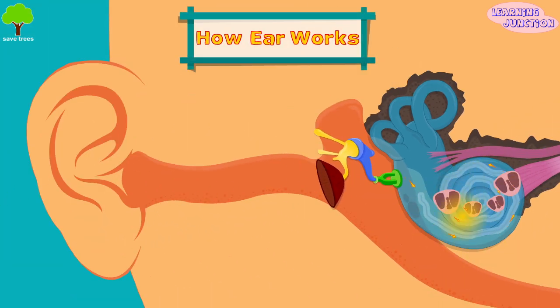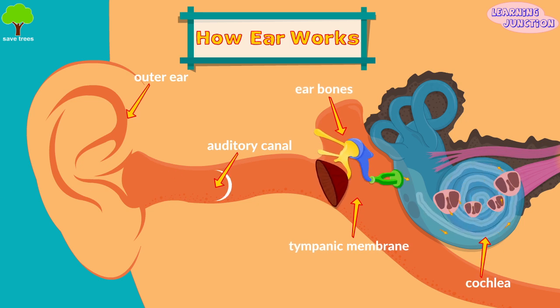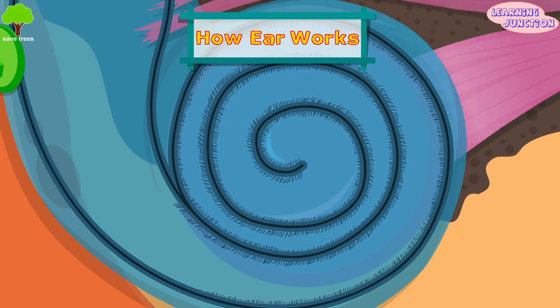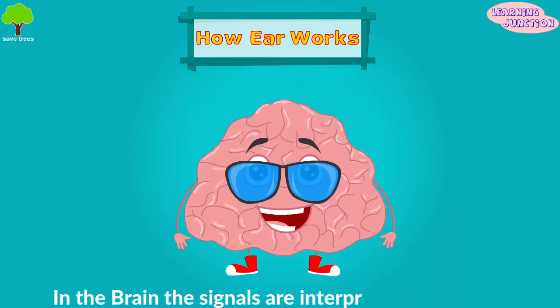Sound waves are collected by the outer ear and sent to the auditory canal, tympanic membrane, ear bones, and then to the cochlea. Here, the vibrations are changed by the organ of corti, and the nerve impulses transmitted by the auditory nerve send signals to the brain where they are interpreted as sounds.